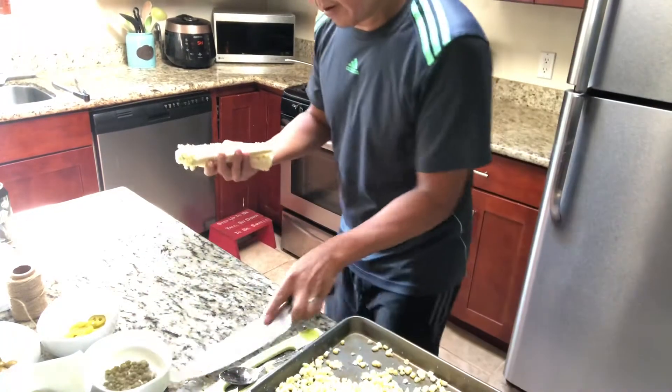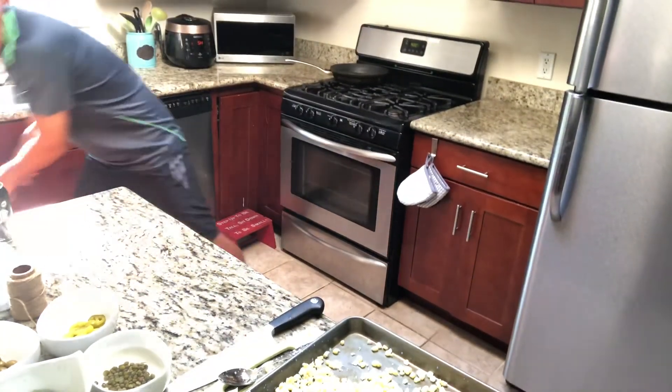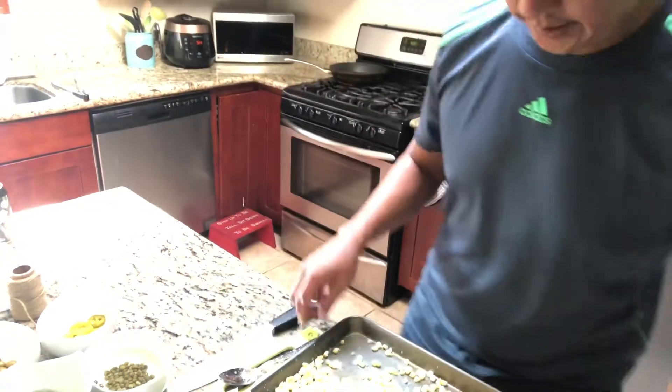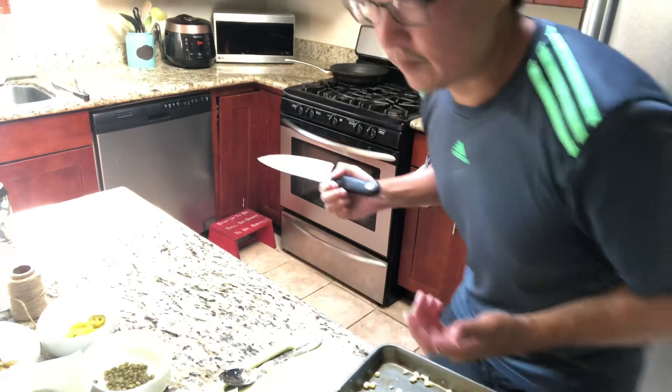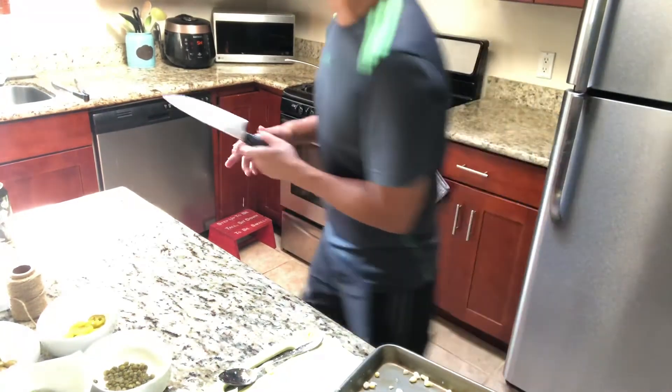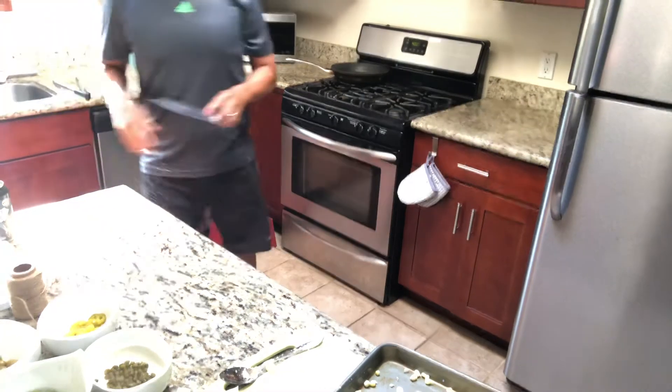So the corn is ready to go. You just heard that beep — I've been preheating the oven. It's preheating at 400 degrees. I got these recipes from the internet, so obviously something you can do as well.